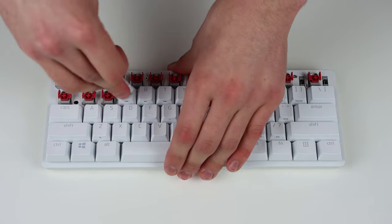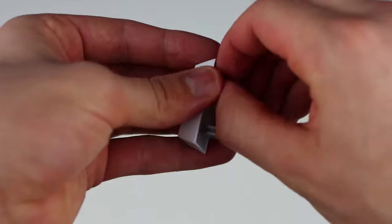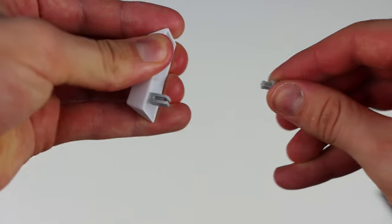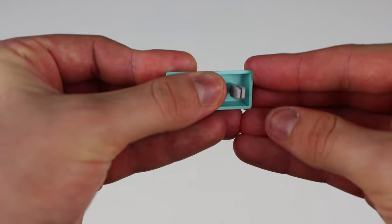Once you have all the keycaps off, you can start putting on your brand new ones. For the Huntsman Mini, they have these weird stabilizers that you have to pull off the default keycaps and put on the new ones, but once you do that you can pretty much use any Cherry MX compatible set.